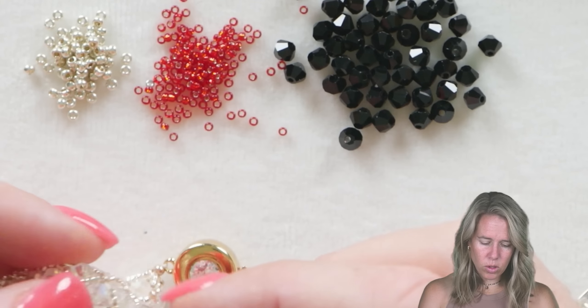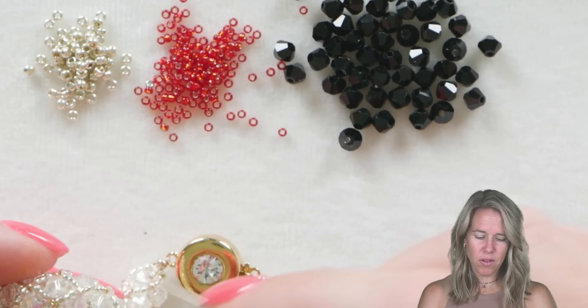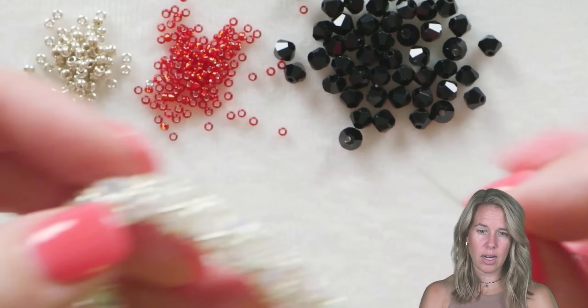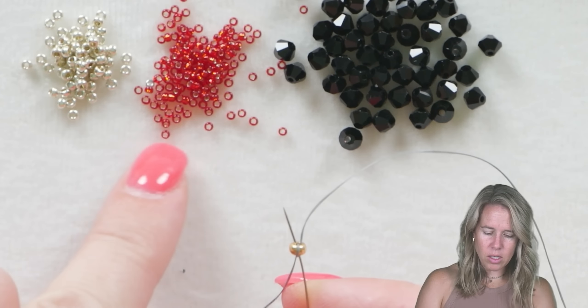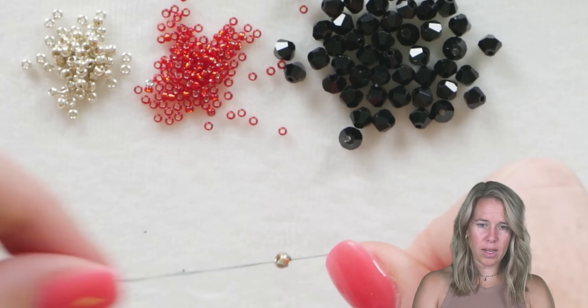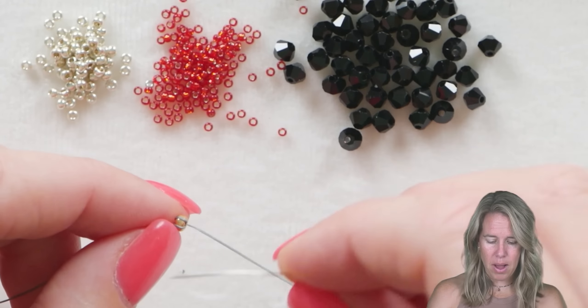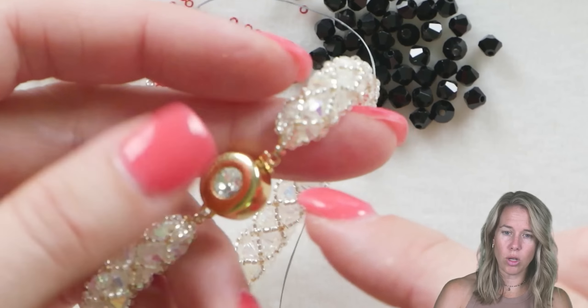To start off the project we are going to be using 4 millimeter bicones — you can use any size — some 15O's and some 11O's. Our 11O's are going to be where we cross over and connect; that's my secondary color. My primary color is going to be my 15O's that create the X around the netted look. I have a stop bead and I'm adding that to a size 10 needle and some size 6 gray dragon thread. With the black crystals I would recommend a black or a gray, keeping in mind what crystal or seed bead colors you have. If you have a clear you're going to want the gray; if you have crystal clear you may even still want to go with the crystal.